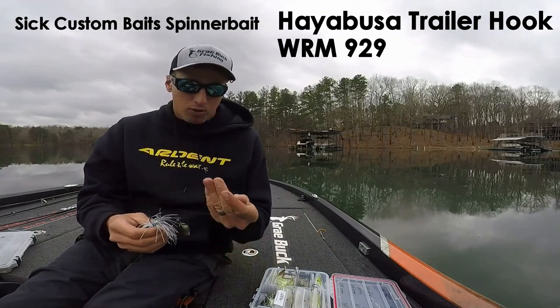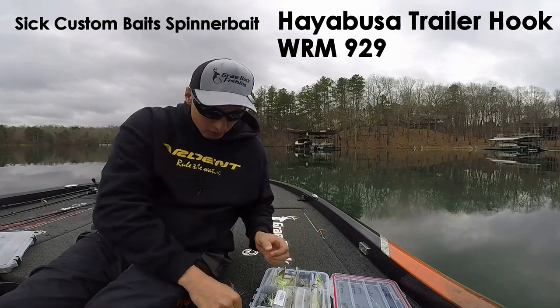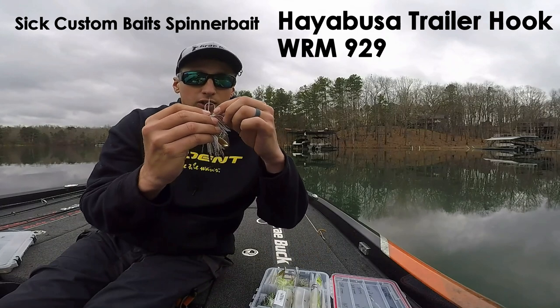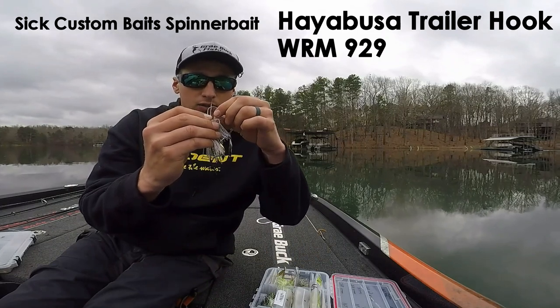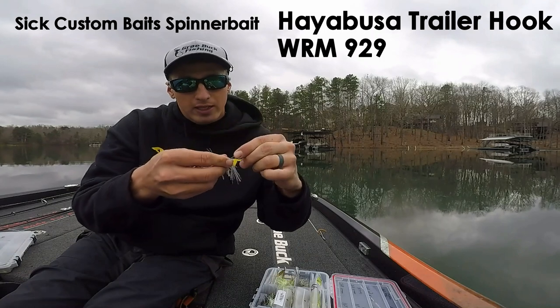A cool thing about this trailer hook system from Hayabusa is it comes with these little black beads that have holes in them. What you're going to do is take one of them to start, take your trailer hook, thread it onto your hook of your spinner bait, and slide it a little past that bend.